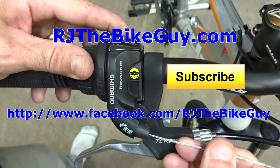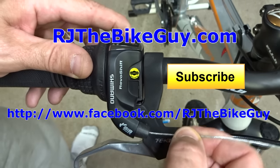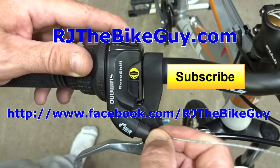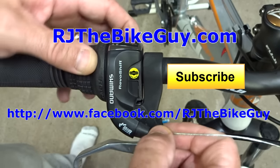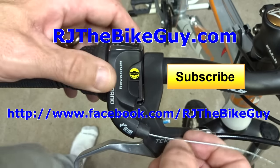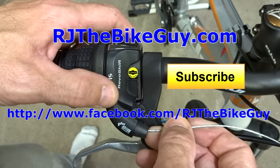I hope you found this useful or interesting. If you did, please give my video a thumbs up. If you're not subscribed to my channel, click the big subscribe button to see new videos as they come out. I have a Facebook page — RJTheBikeGuy — go over there and like that page. I also have a webpage, RJTheBikeGuy.com, where my videos are all categorized and there are repair forums where you can ask questions. Thank you very much for watching.